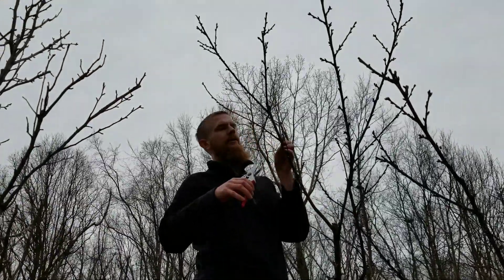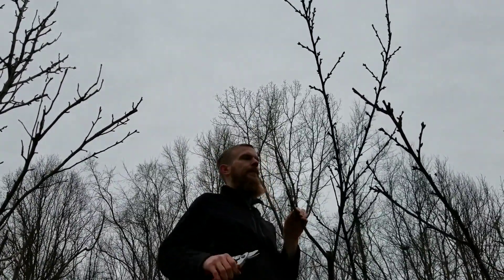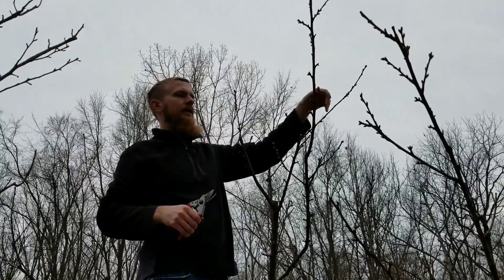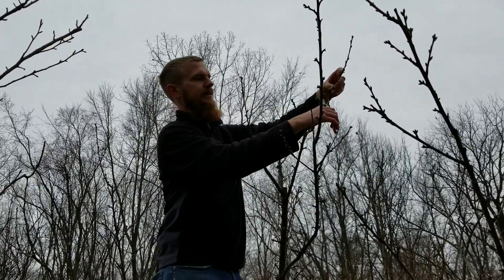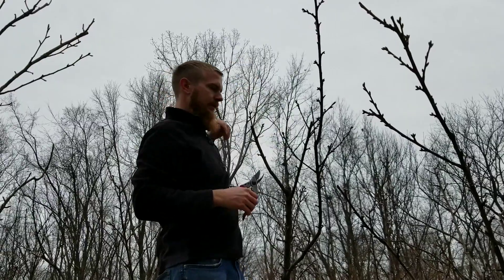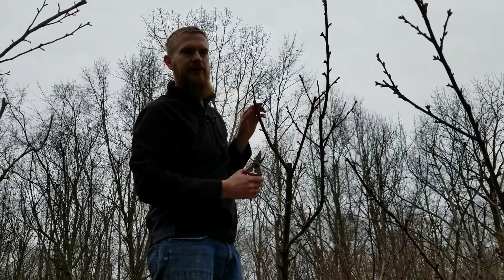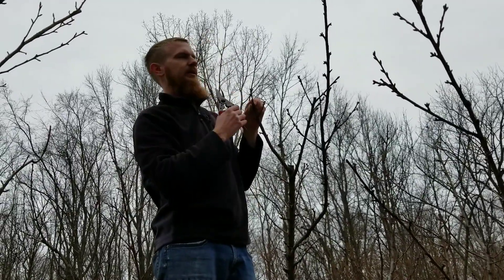I'll cut it right here so all that growth is diverted into these two branches instead. Thinking about that, they're going to push strongly, which is why I want to pull them in a little. There's the top of your tree. With these I'm going to shorten this one back to this branch here, and I want this one fairly even with that. These two are going to be in competition with each other, so I'll bring that back to some fruit wood — and same with this one.